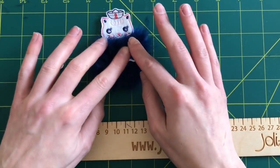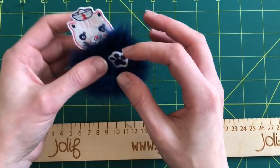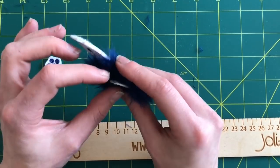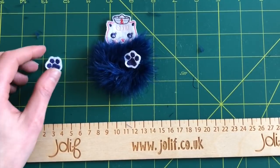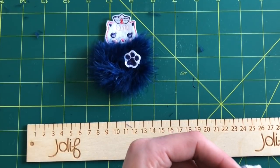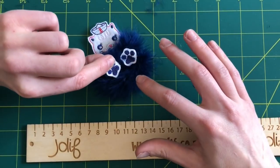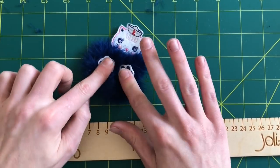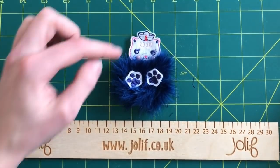Place that on there and make sure you're happy with it. If you think you could do with a little bit more glue, just pull the paw back and place a little bit on — I might do that on the end of the toes just to make it extra secure, because you do not want these falling off once your child's wearing them as a headband or when they've gone to your customers. Put a little bit of glue on the second paw and push that on there. There we go — and there we have completed Sailor Sally and she is beautiful!